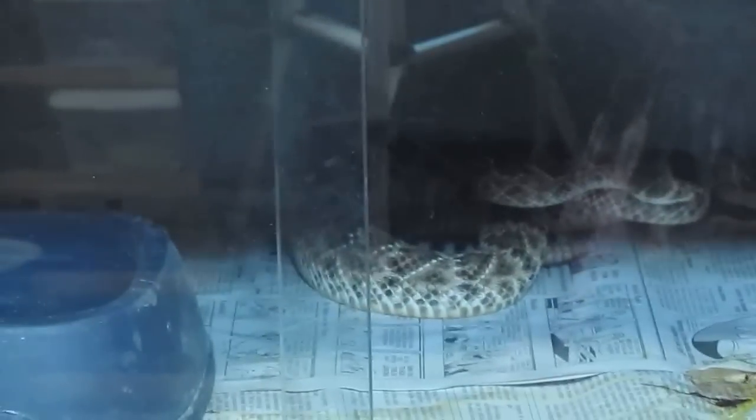Hi guys, I have a super special video for you tonight. A few years ago I picked up this beautiful pair of Aatrox that are both double het for the bubblegum gene. Up here is my male, down here is my beautiful female, and over the last 24 hours this little mama has finally given birth to her first clutch. Super psyched — last night she had one baby and now she's got a few more.